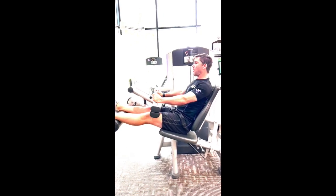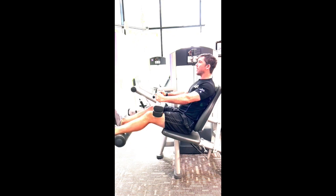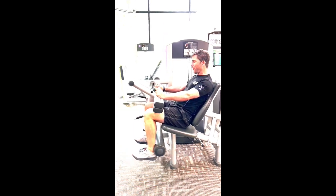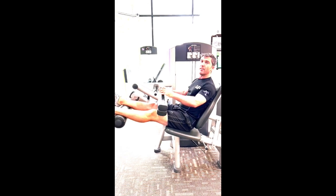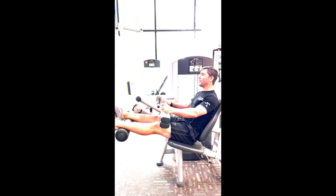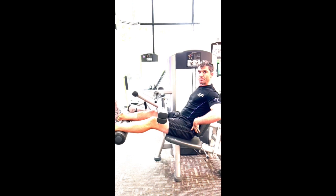So here I'm locked in — strong pull, squeezing those hamstrings and controlling out. Squeezing and controlling out. I want to pull that machine in under myself as far as I can and control it out. Make sure you control that return — don't let it snap back, because you'll put pressure on your knees and the weights will slam, leading to a lot of other problems we don't want. So control down, control out, control down, control out — staying nice and still throughout.